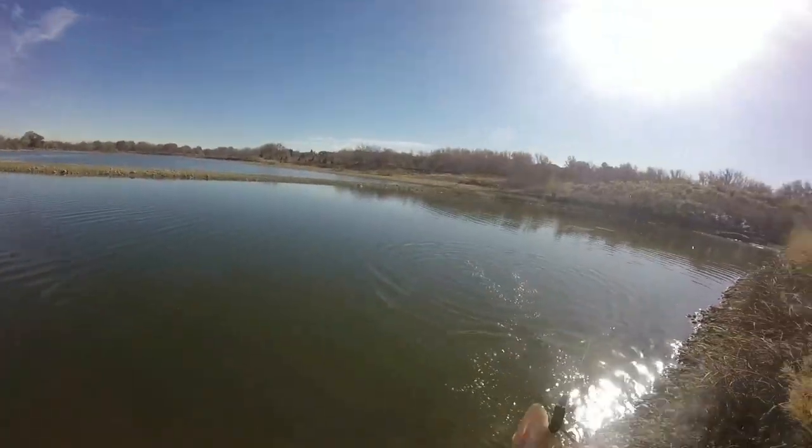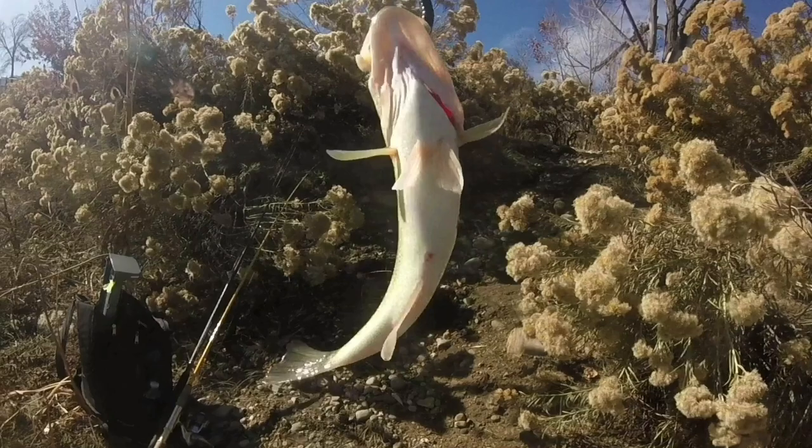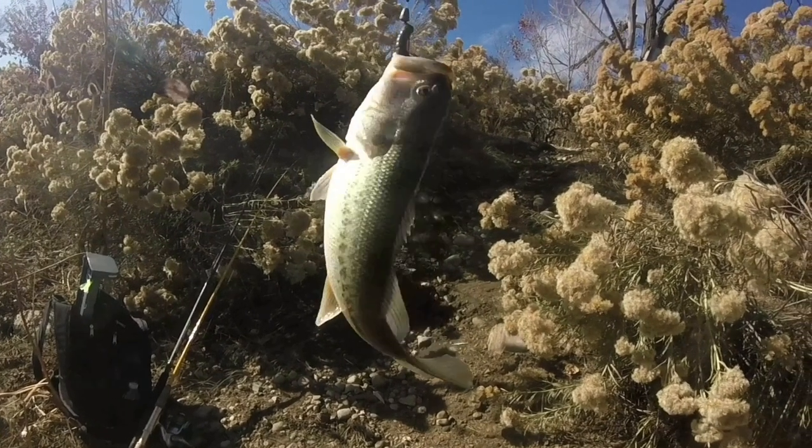And this one here, just over 2 pounds, had no problem at all bringing it in. It's definitely the kind of rod that you can rely on not to lose a fish that might end up being your personal best. Alright guys, so I just want to take a quick second and give you guys a few reasons why I think you should check out the Procaster 80 from Daiwa.